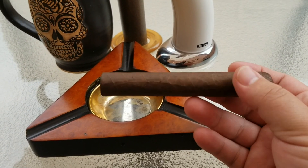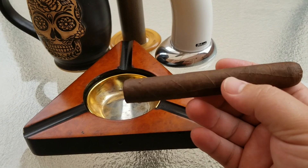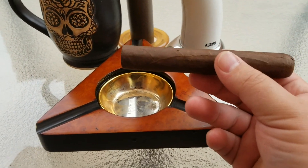Last time we worked on one of these Weston cigars, we talked about their Connecticut shade, and now we are back again with their Maduro shade.